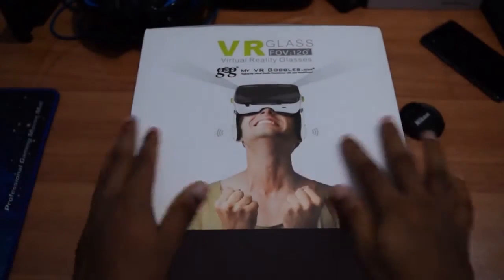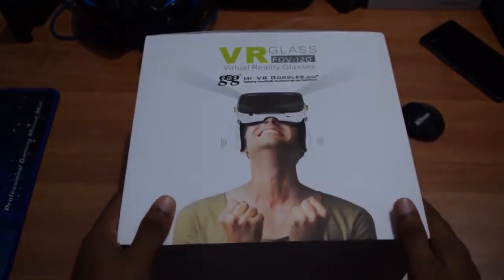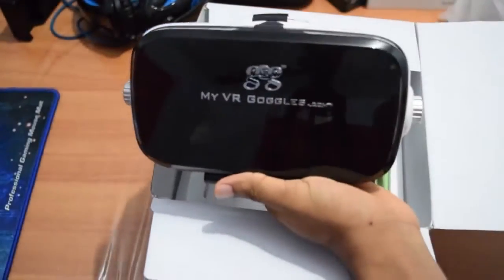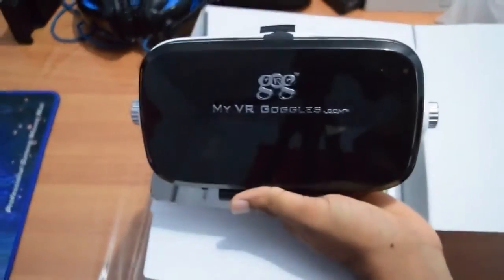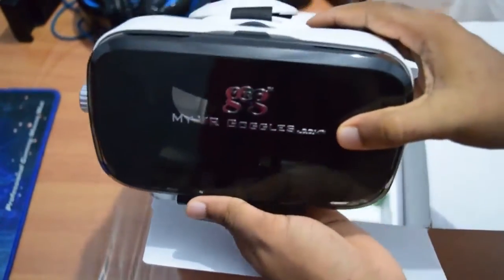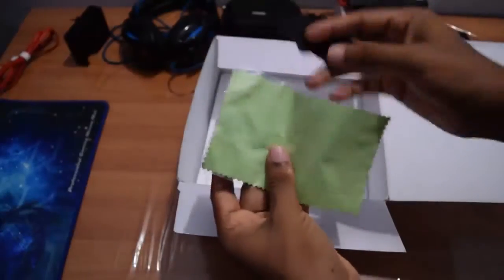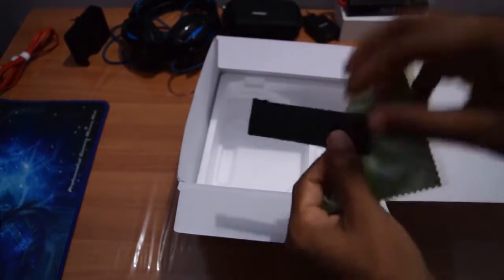This is the box of the VR headset and we have the MyVR Goggles logo on it. Inside the box you get the VR headset itself — it comes in black and white. The other things you get are the user manual, a soft cleaning cloth for your lens, and an additional retro strap.